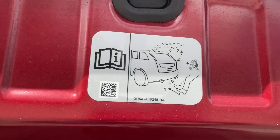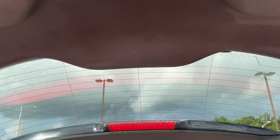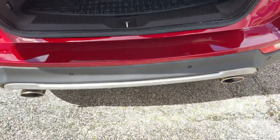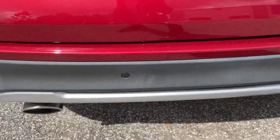You also do have the wireless foot control for your tailgate, so at any time you can actually put your foot down to open up your tailgate as well. You do have your rear parking sensors lined throughout your rear bumper.